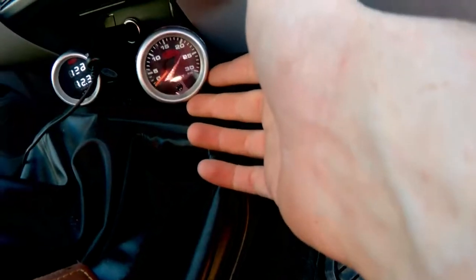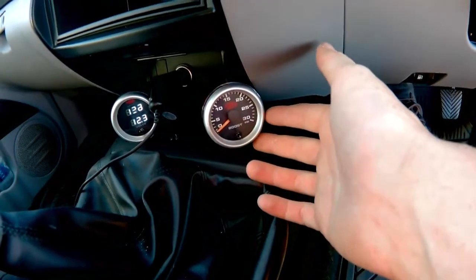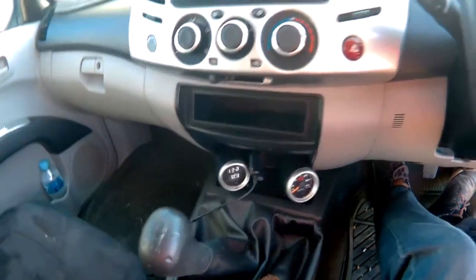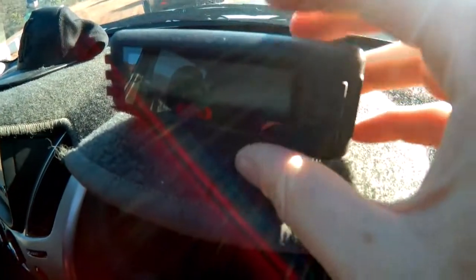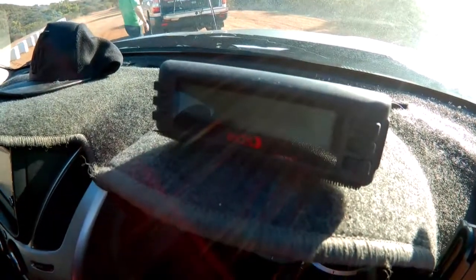As you can see here, I've got my boost gauge and my voltage gauge. The boost gauge is obviously to check on the turbo, and the voltage gauge is for the dual battery system. There's also an EDS, which is monitoring fuel and water and all that kind of thing on there, and I use that every day.